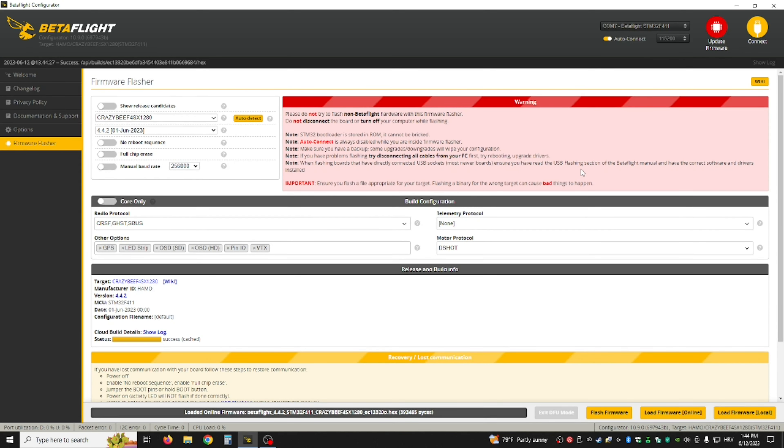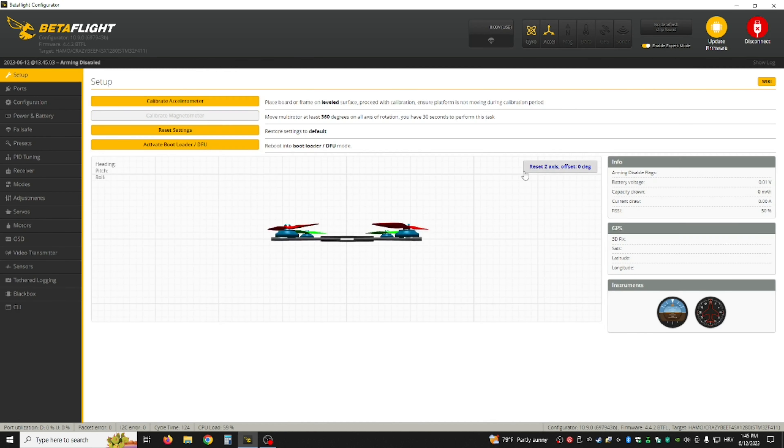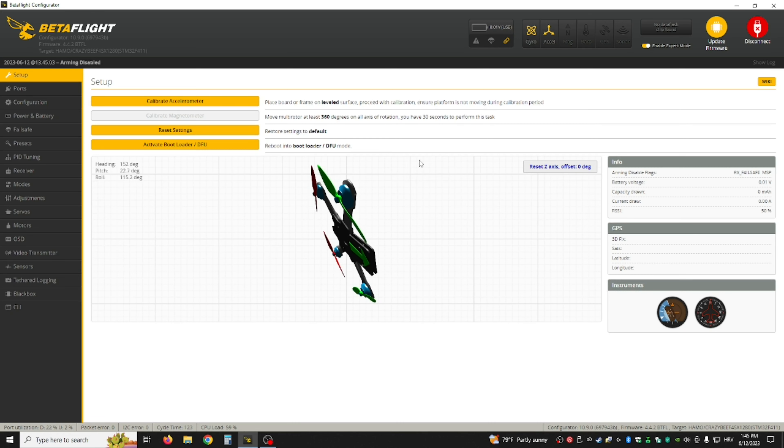You don't need to do this — this is just if you want your ExpressLRS to be on version 3. If you have ExpressLRS version 3, the Mobula will not bind to it because it defaults to version 2. It comes shipped with 4.3.1, which is ExpressLRS version 2 — that's why I'm telling you to update it so you can bind it.